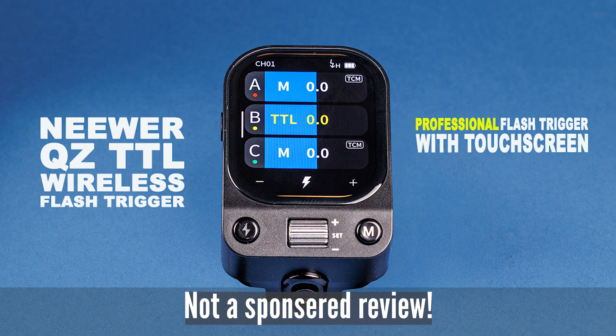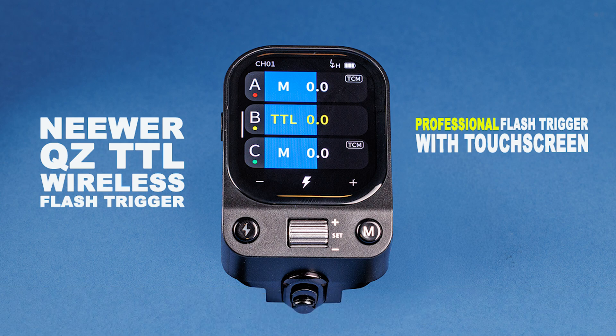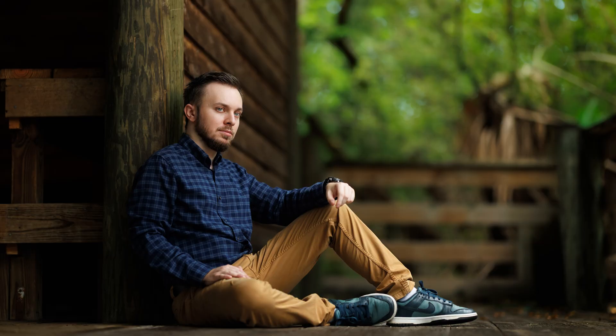Hey, what's happening people? Welcome back to the channel. Today we're going to look at the newer QZ remote TTL trigger. It's the newer addition to their system. We're going to see what it does, how it handles, and we're going to take some outdoor portraits to really put it to work.